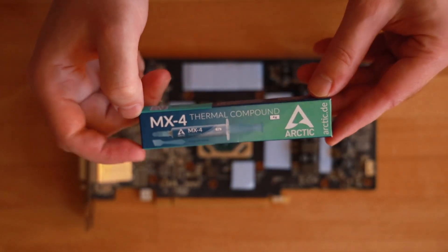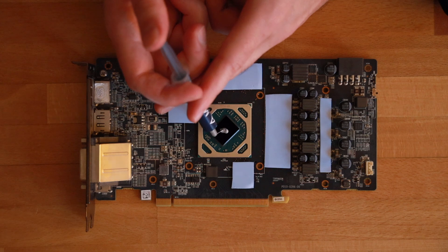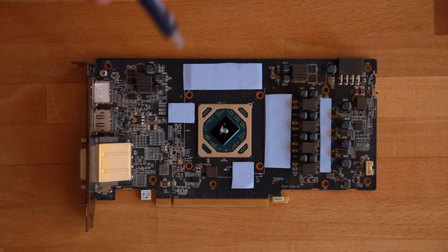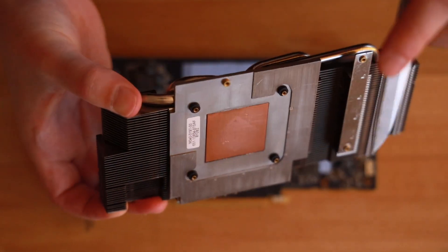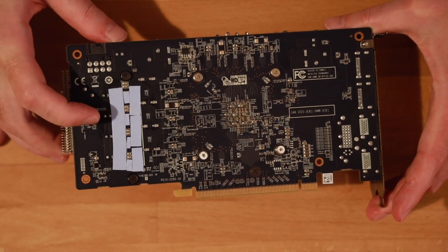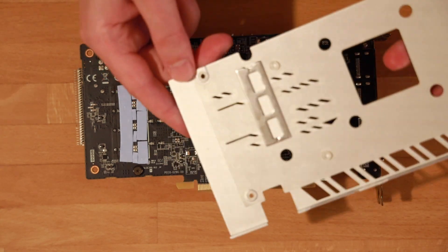Next up is applying the thermal paste. I have Arctic MX4 here, but I also recommend the Arctic MX6, which has slightly better performance and is a little thicker. If you still have MX4 you can use that, but MX6 is also a great choice — I'll put a link below. Use a small, tiny amount; the important thing is good contact. For cleaning the copper part and heating element, use the separate cleaning cloth. I also applied thermal pads on the back side where the VRMs are, since VRMs get pretty warm too.